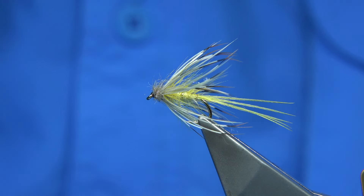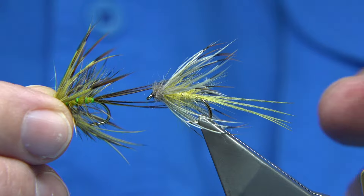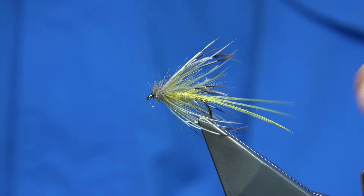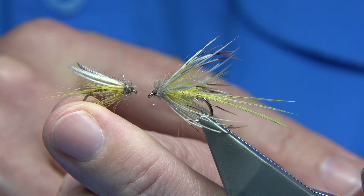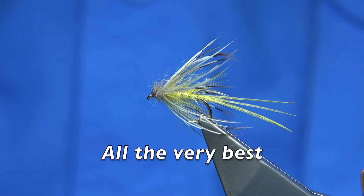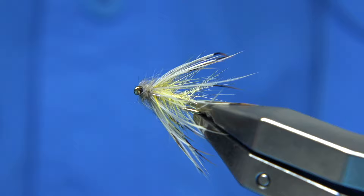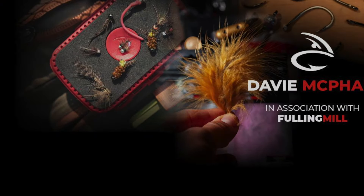You can vary the approach — this version is more the dun, this one is more the nymph. If fishing as a team, put this up the line and use the dun as the point fly. It's a nice pattern — from the original through to this, the large mayfly version. Anyway, hope you enjoyed the video, thanks for watching, and I'll see you next time.